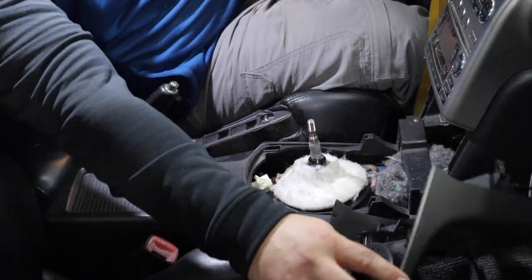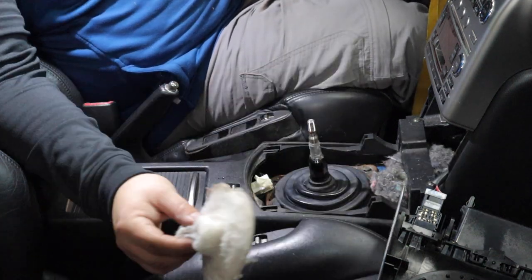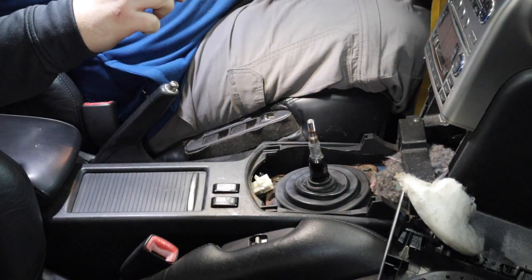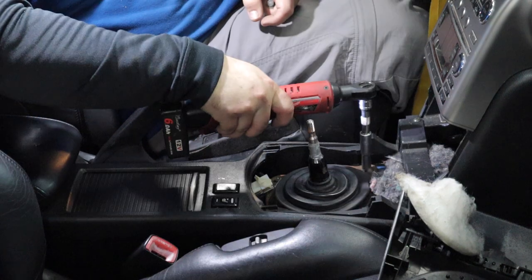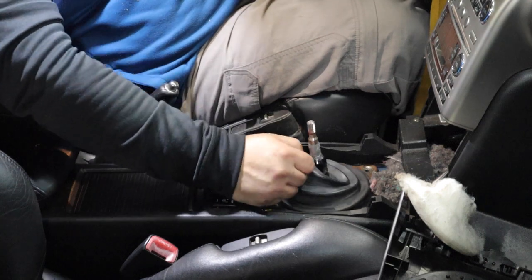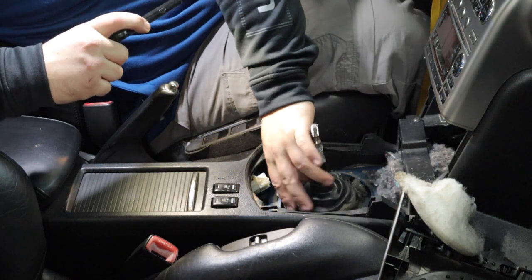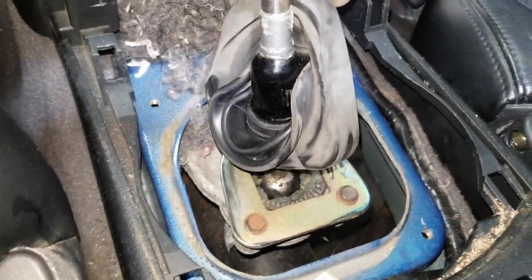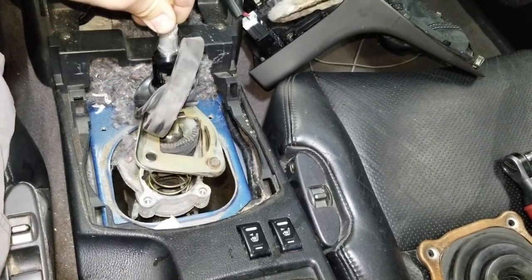You don't need to fully remove the trim piece — just set it off to the side so you don't have to worry about unplugging anything. Remove this boot. Now there are four bolts holding on the shifter plate that we'll remove with a 10 millimeter socket. With the bolts removed, we'll remove this boot. Now we have access — lift up the skirt and there are three more bolts to remove. And out comes the old shifter.